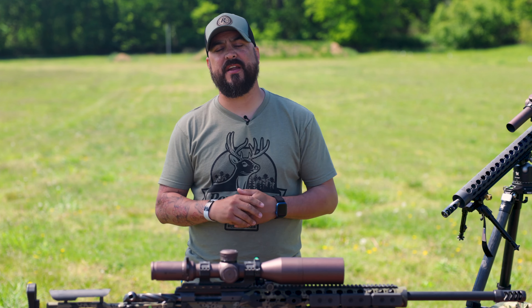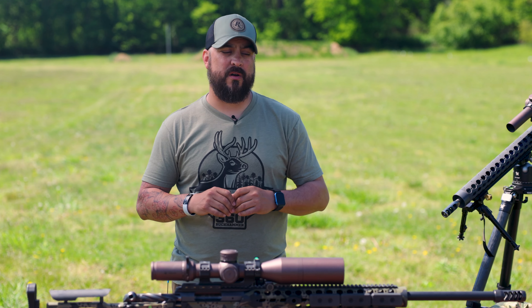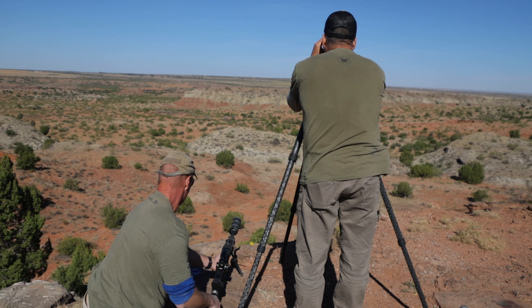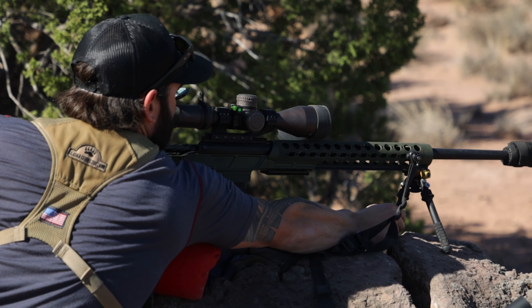Hey guys, I'm Remington Ambassador Dustin Sanchez. In the past video we talked about the basics needed for a successful range day. Now in this video we're going to talk about more of the gear needed to help you take a long range shot — we're talking about 500, 700, 1,000 yards and past. This is the gear that helps us get there.